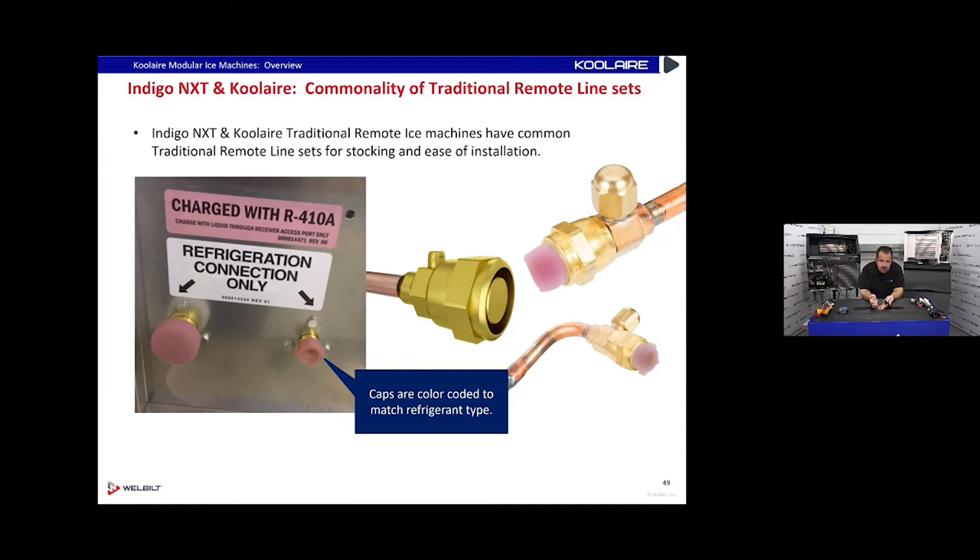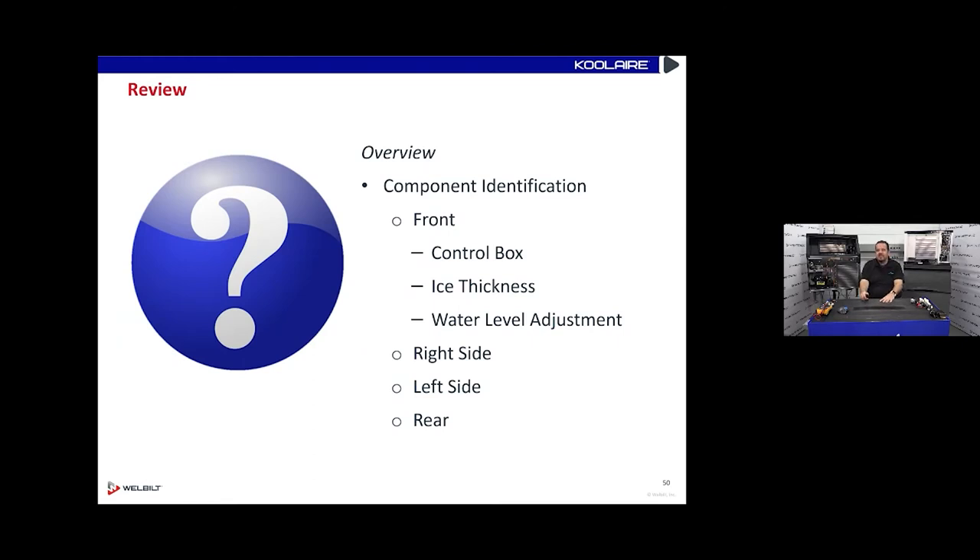An air-cooled ice machine has a filter on the back for the condenser. Here's a remote unit with pink caps on the refrigerant connections to indicate R-410A. When this came out everything else was R-404A, so we wanted to make it very clear to installers not to assume it's 404A. We put colored caps and a '410A only' sticker on there. At least once a year someone would connect water to those refrigeration connections and ruin an ice machine, so the labels were important.